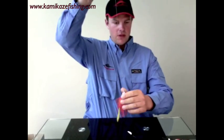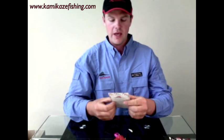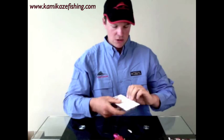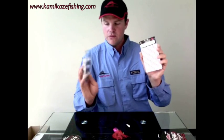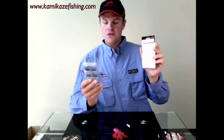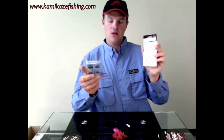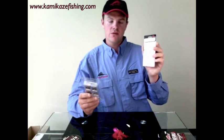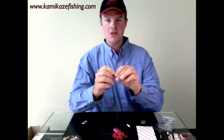Then you simply get a Kamikaze swivel — just a barrel swivel. You can use crane swivels or rolling swivels, but the barrel swivels work just as well. These Kamikaze swivels come in a handy little carry pack. They come in all different sizes, from your swivels for whiting right up to your snapper, gummies, school sharks and the likes. We're probably going to go for about a size seven swivel today. Then once again, just through the eye of the swivel and a basic uni knot.